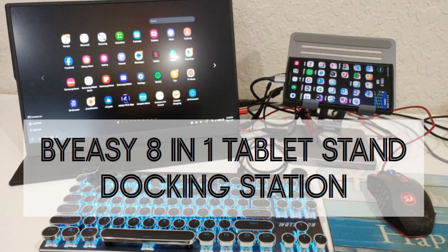Hi guys, if you want to turn your tablet or phone into a full-size computer, I have something awesome for you — a combination of a really awesome stand and a docking station, an 8-in-1 docking station which supports USB-C.